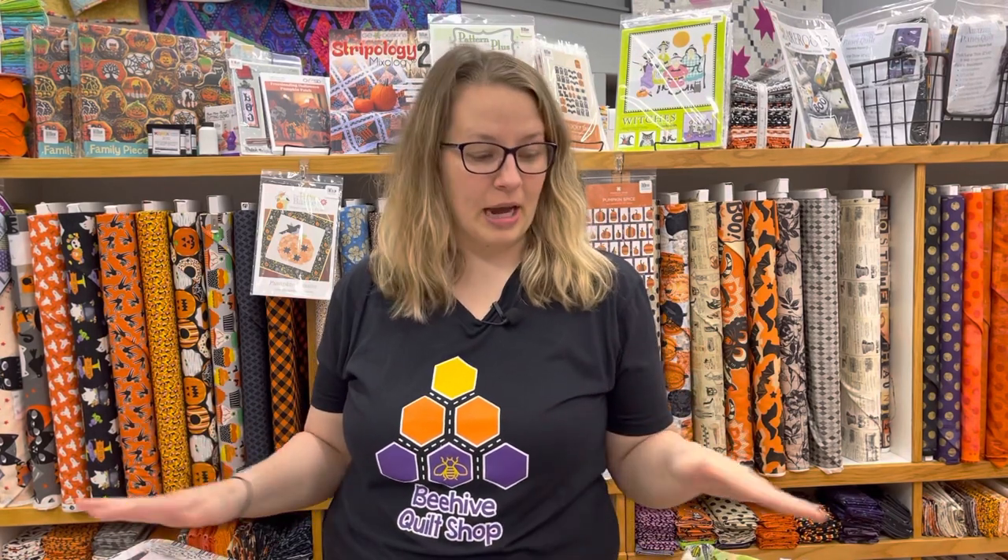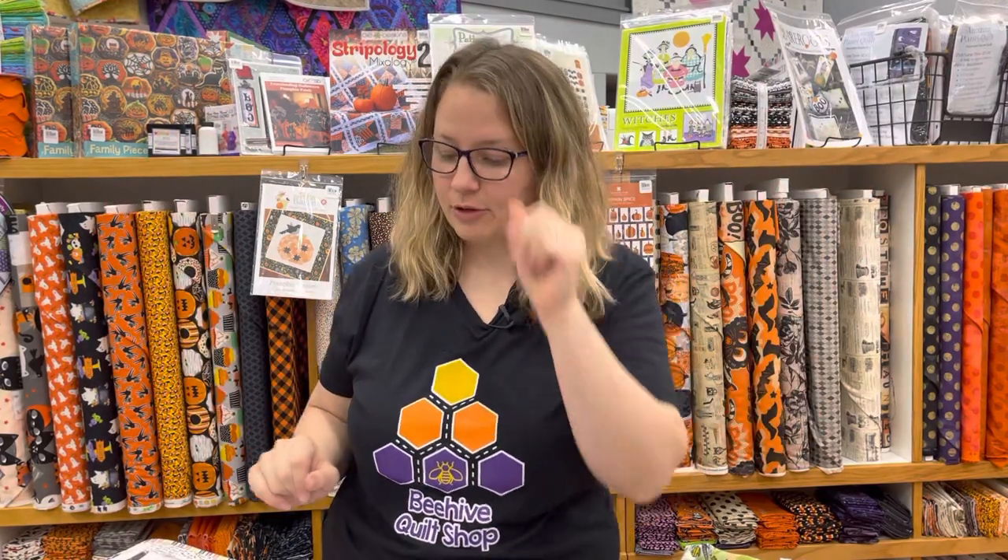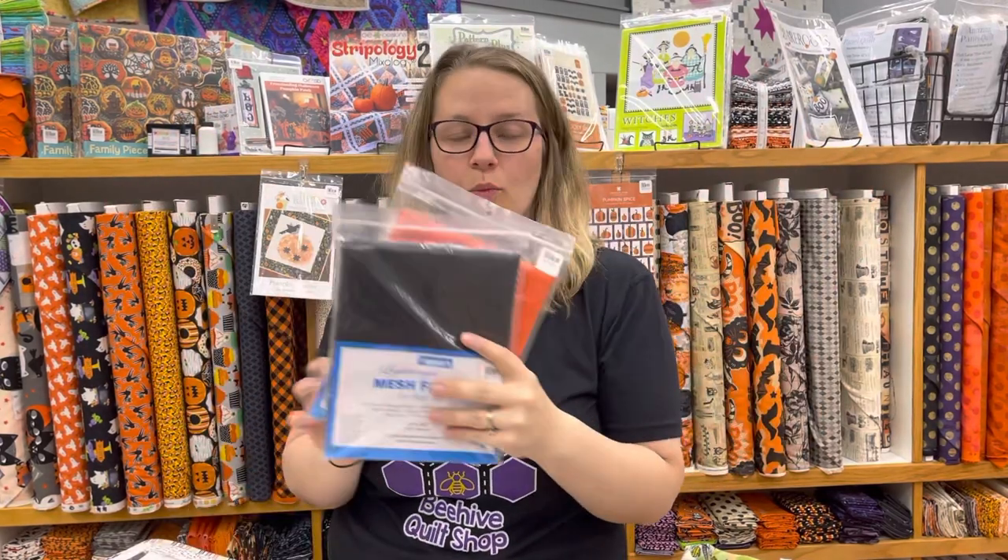Hello everybody, this is Anna Rose White. We're here at Beehive Quilt Shop in Wellington, Kansas. I wanted to give you a fun video with some different ideas for Halloween quilt and project inspiration. We love Halloween at Beehive Quilt Shop — we just did a fun unboxing on our Facebook page showing all this new fabric, and we have some really fun patterns, pre-cuts, and more.